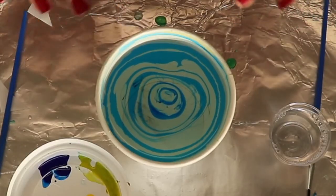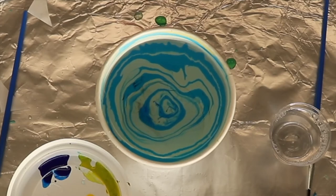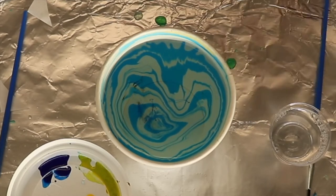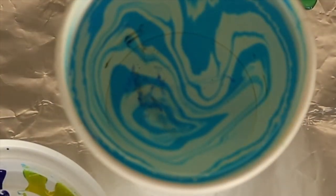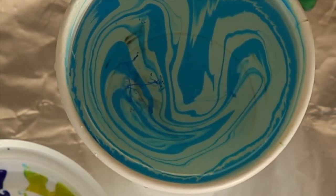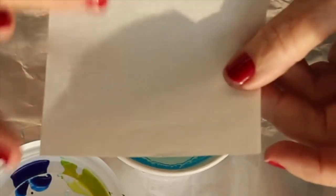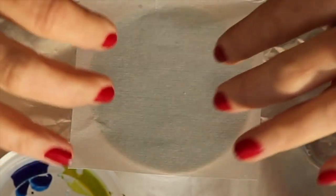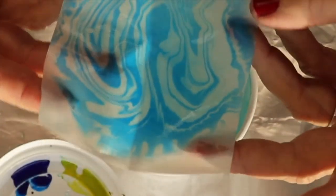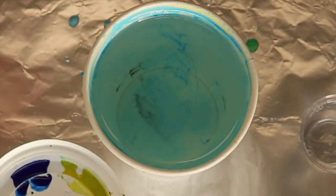Now we have a really pretty design — it's still kind of moving. I'm just going to gently blow. Do you see that? Isn't that cool? Let's print it. Whatever's on top of the water is going to print on my paper. If you get your paper wet before you print, it won't print where the wet is — just keep that in mind. I'm going to lay it on top and press. That turned out very cool, very interesting. You can just do one color — you don't have to do the two colors that are in your kit.